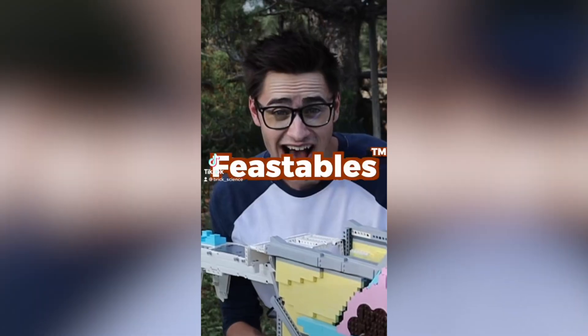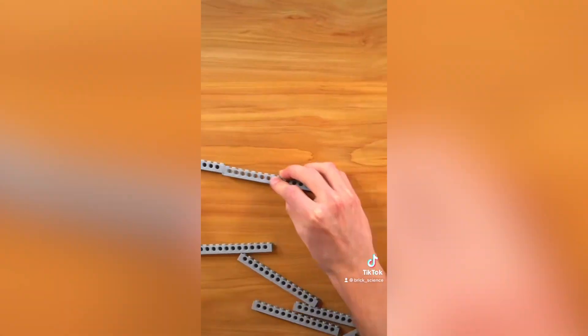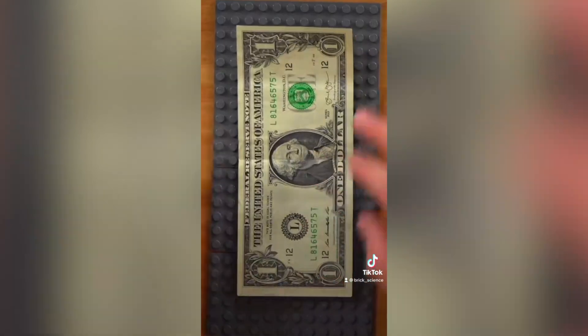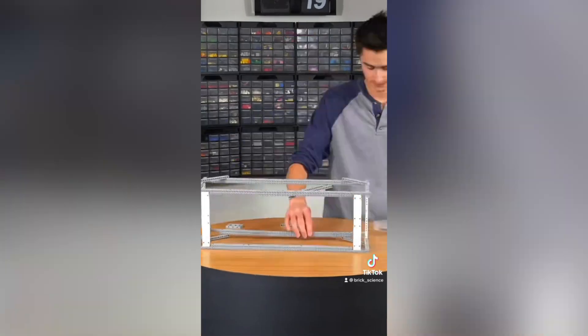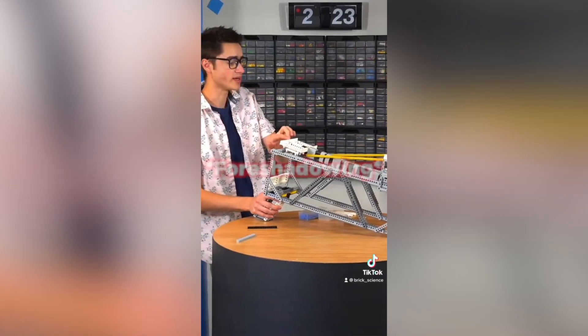I really always liked inventing things, which is why I built a Feastables bar launcher out of Lego. I ordered some Feastables bars from MrBeast. My plan was to build a handheld Lego launcher that shoots the bars really far and also shoots money, because Feastables actually sent some money in the box. So I built a sturdy frame out of Lego Technic and using some latex bands made a catapult that I thought would be strong enough and certainly not break in half.